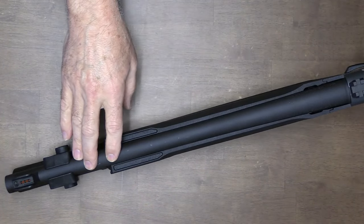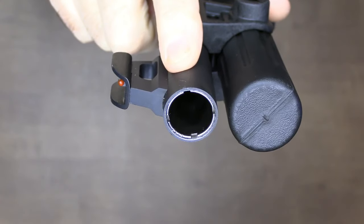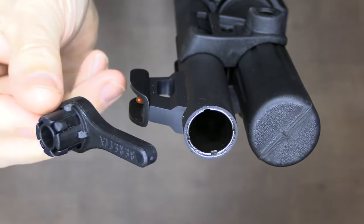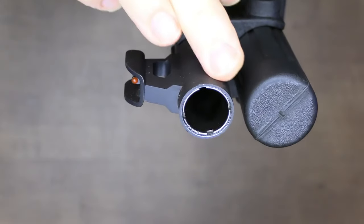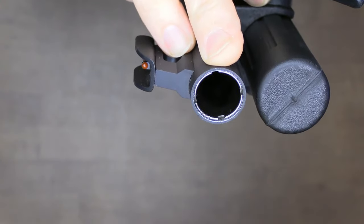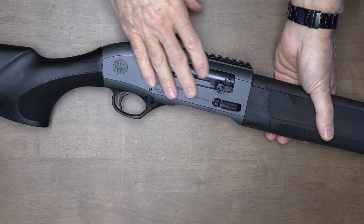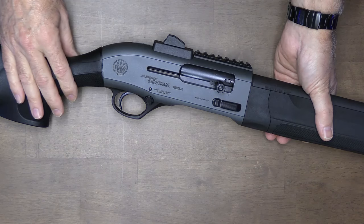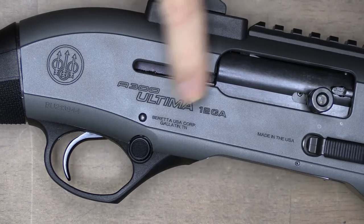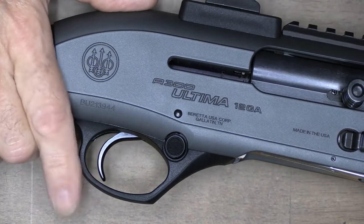It has a 19.1 inch steel barrel using mobile choke tubes, which are made for steel shot to reduce deformation and enhance shot pattern. It comes with a wrench and extra tubes are available. There are markings on the tube itself — four slots makes it an improved cylinder. The receiver comes in a gray finish, but they also have tiger stripe, FDE, and a marine finish which is more of a nickel type. Here you have the Beretta logo, A300 Ultima, 12 gauge, and these are made in the USA. We have a trigger guard with ample room for gloved hands.